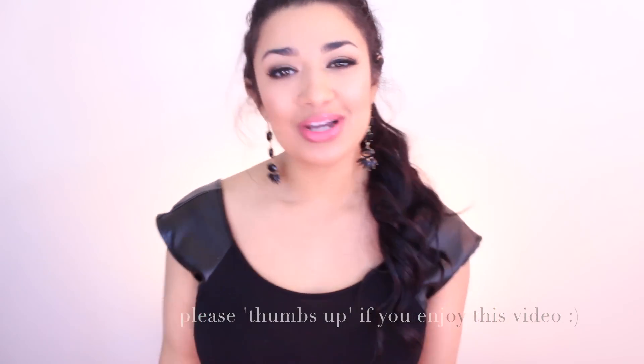What's up guys, and welcome back to my channel. Hopefully life is treating you well and you guys are all having a fantastic day so far. Today's video is going to be a tutorial on this look.